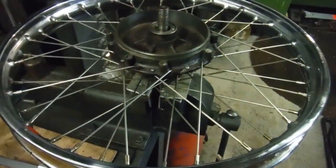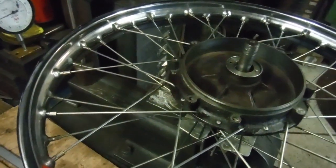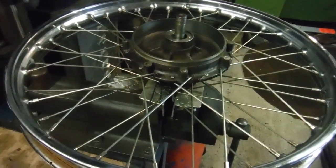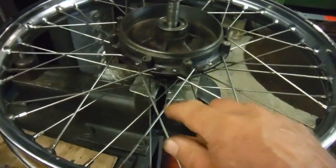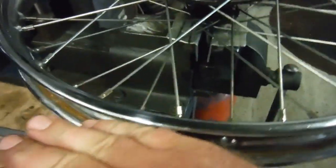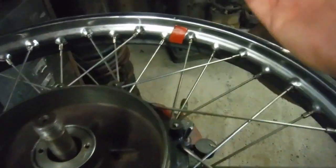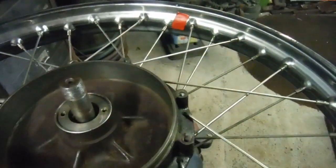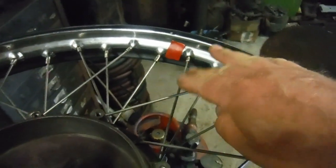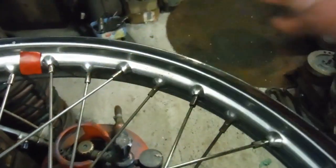One thing I've learned along the way which might be of interest: when adjusting spokes for radial or side-to-side runout, or to set your offset, it's quite handy to imagine your spokes as lengths of string. Where you've got a low spot, you need to tighten those pieces of string to pull the rim up, and vice versa - if you've got a high spot, slacken those to lower it. Whatever you do on one side, you do the opposite on the other.